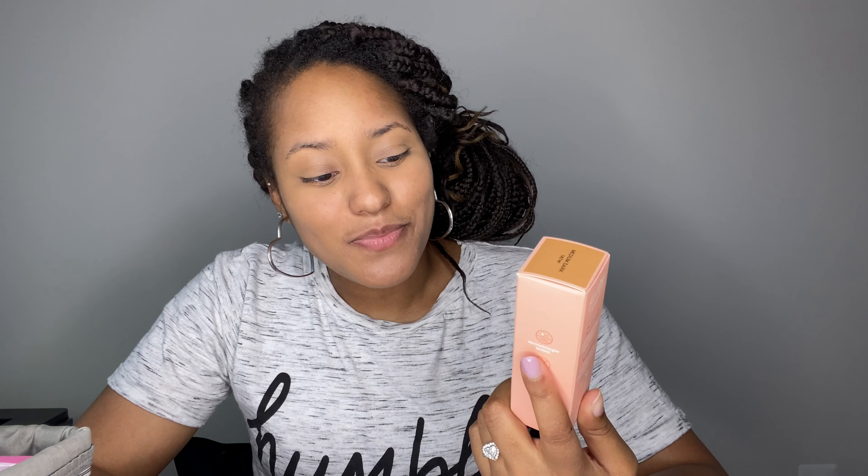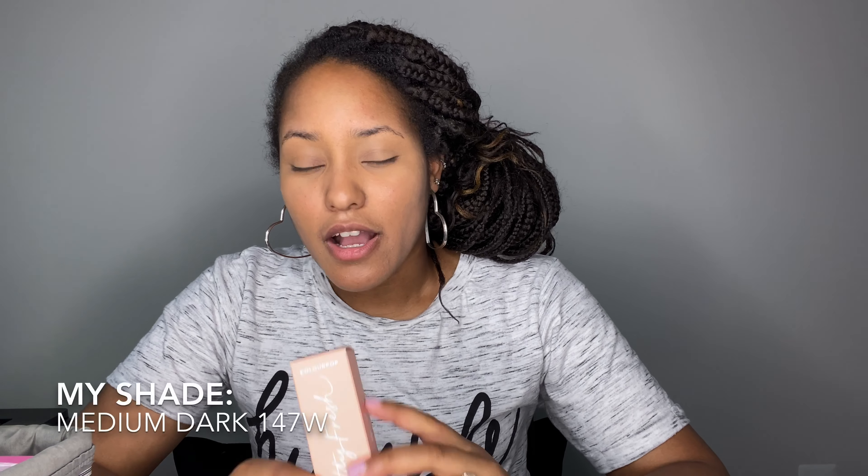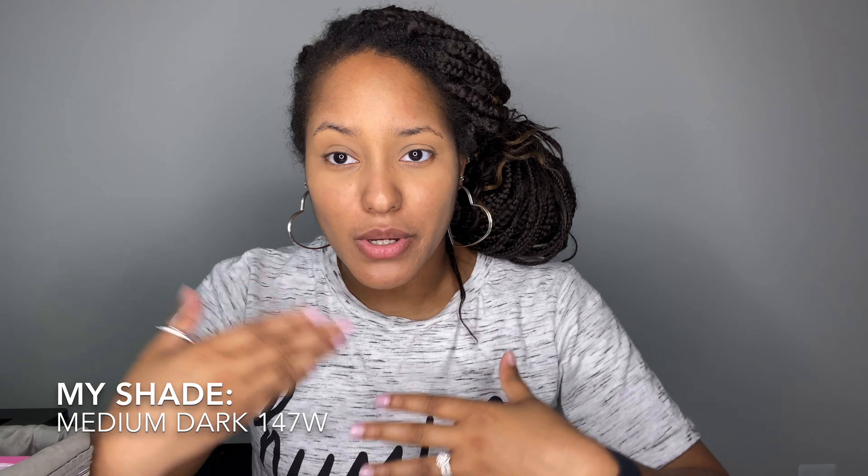This is one fluid ounce, 30 ml — a standard size that most foundations come in. It is dermatologist tested, oil free, and vegan. The claims are that it's a hydrating foundation with skin-perfecting medium to buildable coverage for natural-looking, healthy skin. It is ideal for all skin types. They claim it has hyaluronic acid, which is known to hydrate and support healthy skin, and also coconut water, which is known to support hydration and skin softness.